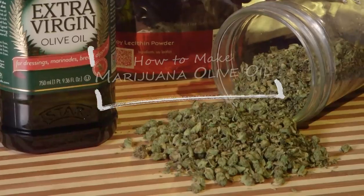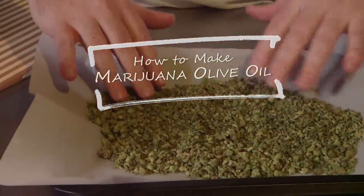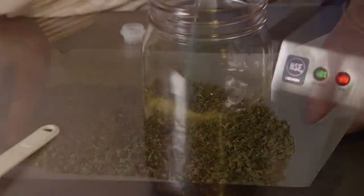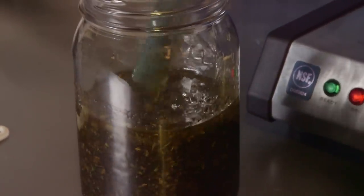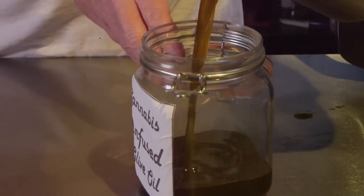Hi and welcome to Cannabasics. Today we're learning how to make cannabis infused olive oil. Olive oil is one of the most effective oils in which to infuse THC and it's also one of the most versatile cooking oils for recipes. Cannabis infused olive oil could be a staple in any marijuana edible fan's repertoire. So let's get started.